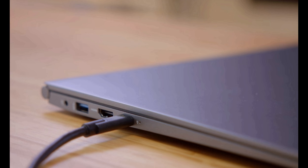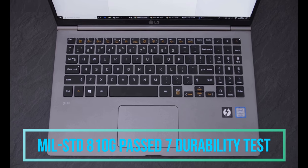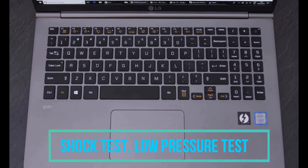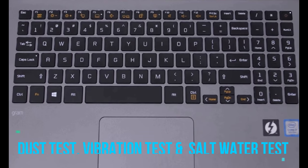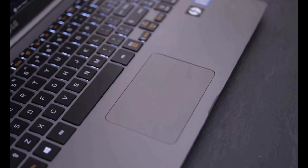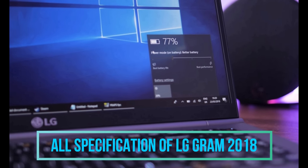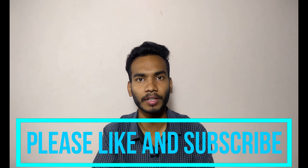Talking about other features, it has military standard MIL-STD-810G. It has passed seven durability tests such as shock test, low pressure test, high temperature test, low temperature test, dust test, vibration test, and salt spray water test with military standard grades. So this is all about the specifications of the LG Gram 2018 ultra slim laptop. If you like this video, please hit the like button and subscribe to our channel Tech Trace for the latest tech updates.